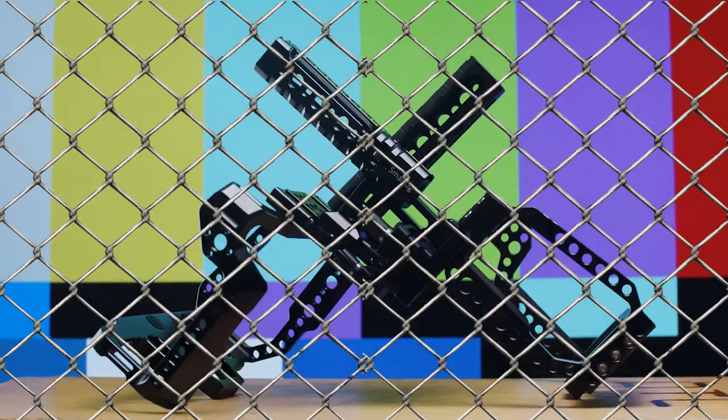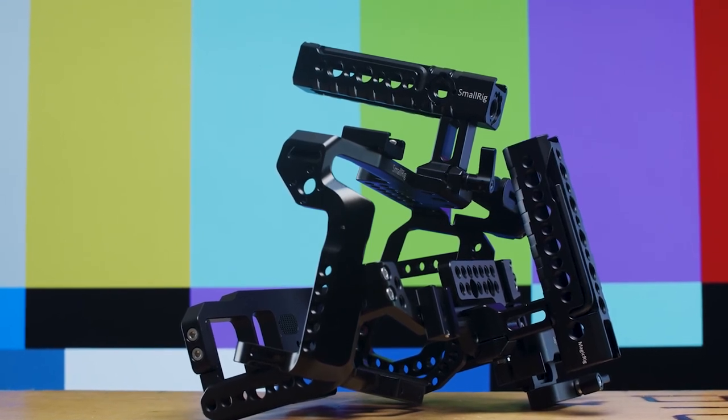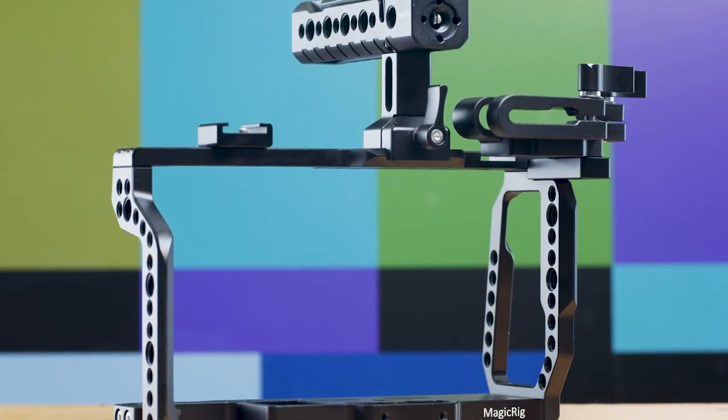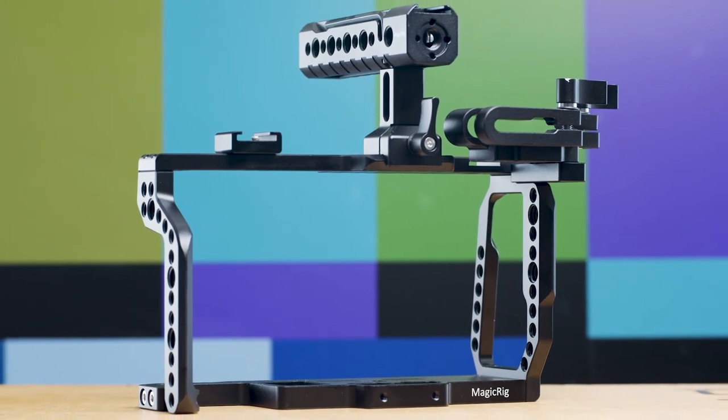So with all that being said, who's the winner? I think it's a no-brainer — the SmallRig is the winner here. For just $30 more, you get a more comfortable and easier to use camera cage. But if you own two cameras, then I'd say the MagicRig is a perfect B-camera camera cage.